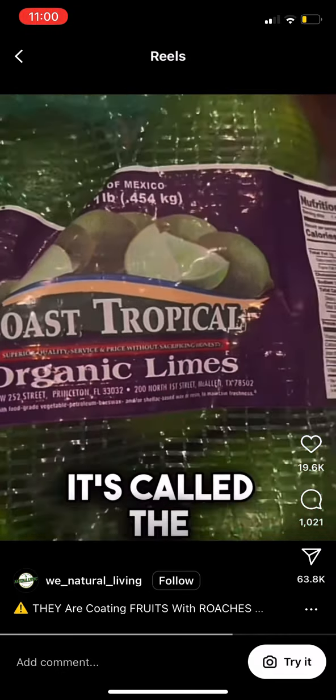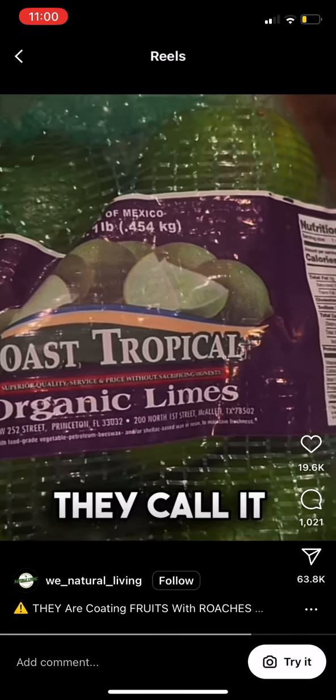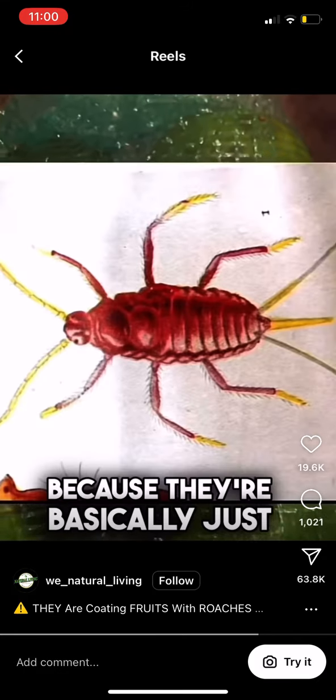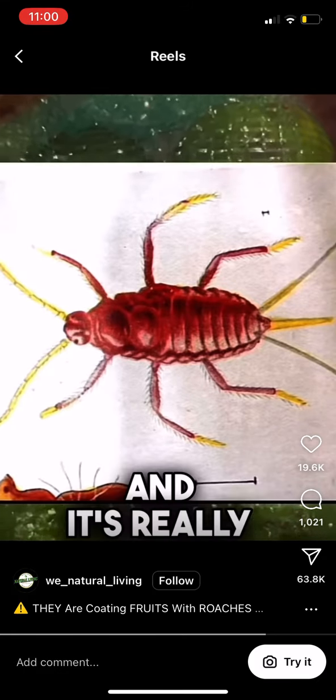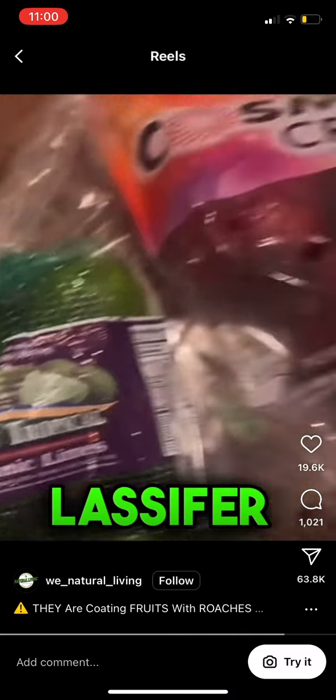It's called the lasifer bug, also known as lucifer. They call it lasifer because they're basically just mixing the name up — and it's really shellac. So they're throwing shellac inside of 'lucifer' and calling it 'lasifer.'